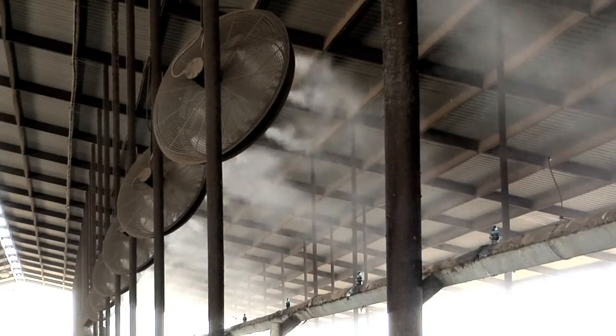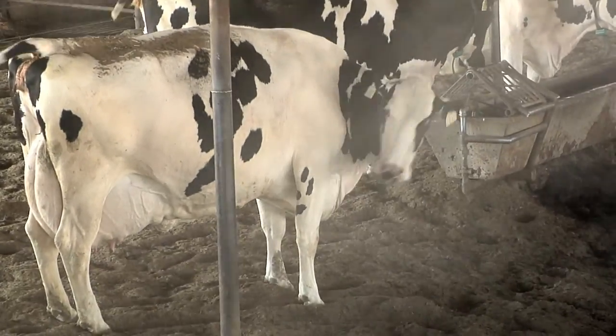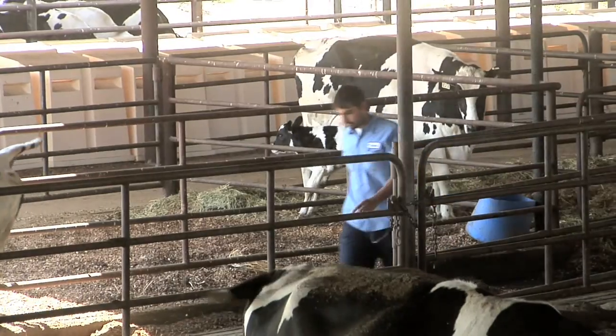This is what happens when you put in just straight misters, as opposed to a much finer fog that actually will evaporate before it touches the cows. The cows do not get wet, and neither does the ground that the cows are lying on. That's important.